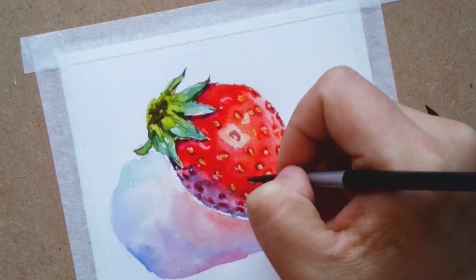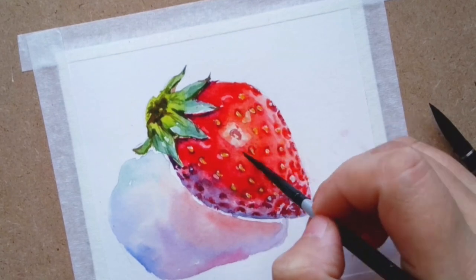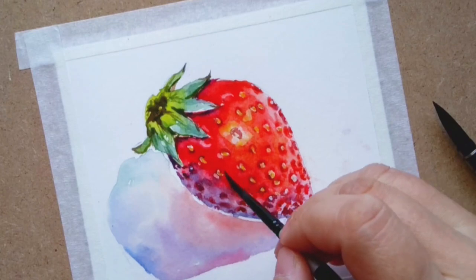Continue to add orange on top of the red to give it a glow look.